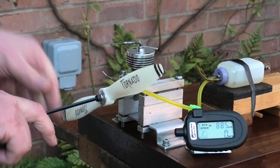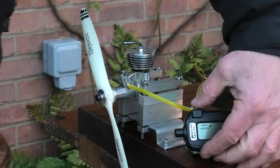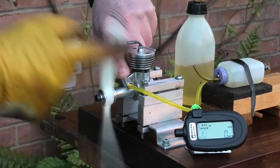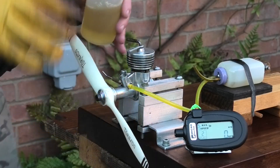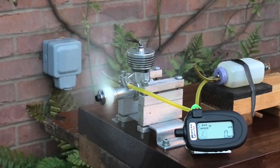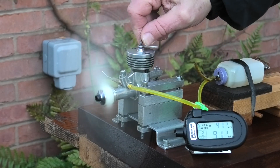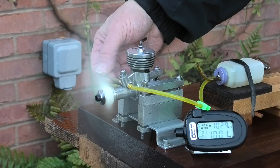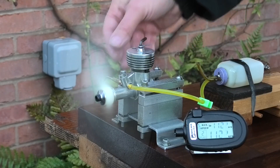We've got the prop changed - if it revs too fast I won't be running it very long on this prop. Shall I give it a bit of a port prime? Yeah. There's a cold wind this morning. Whoa, look at that - that's what we like to hear!